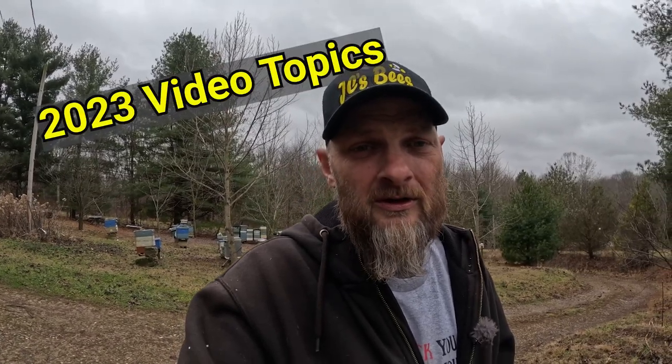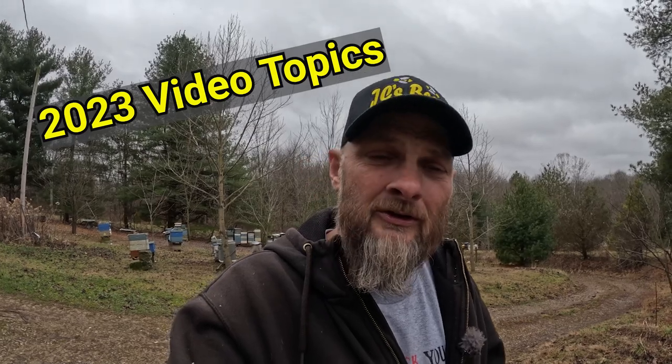So there you go — four reasons or four things that could cause your bees to die in the wintertime. Now I'm going to go inside and share some of the videos I'm going to be producing this year with you, so you know what to look forward to. Let's go in where it's a little bit warmer — I think we're only sitting at like 28 right now and my ears and my bald head can feel it. Let's go in where it's warmer and I'll tell you the game plan for the year.